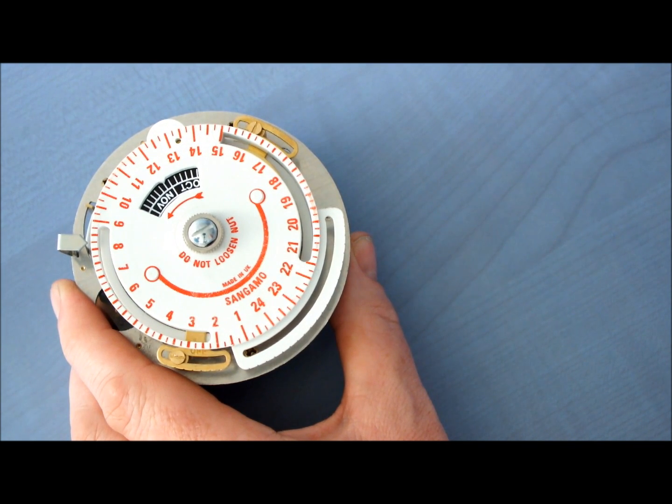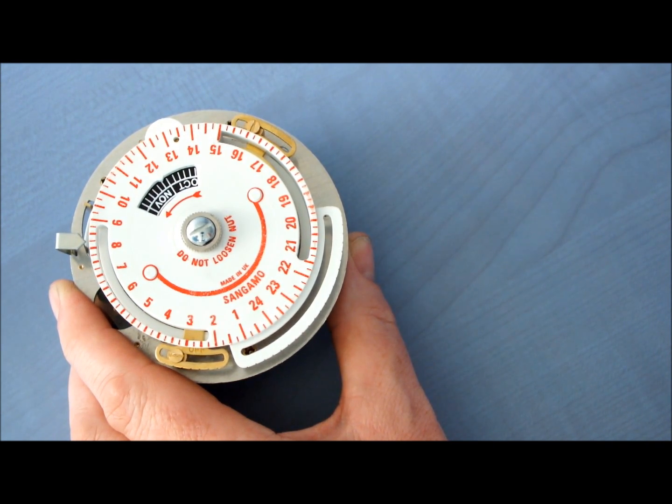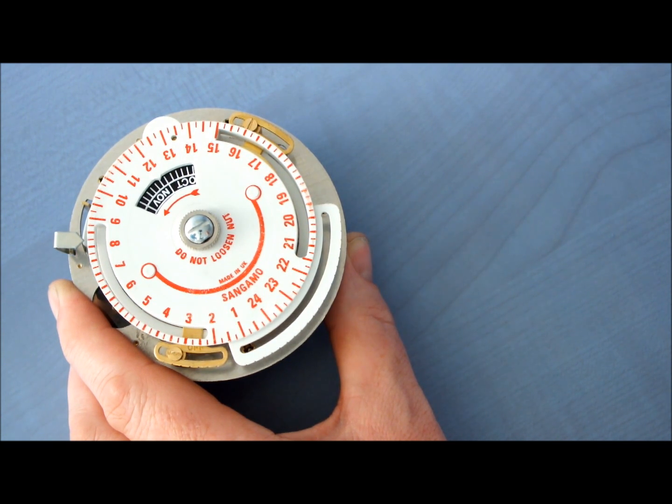Step 4: turn the dial anti-clockwise till the time pointer is set to GMT or winter time and leave in this position throughout the year. Do not make an adjustment for BST or summer time. Here's how.